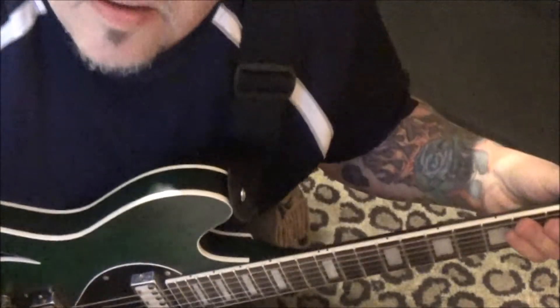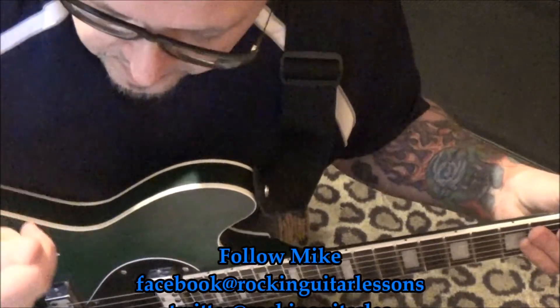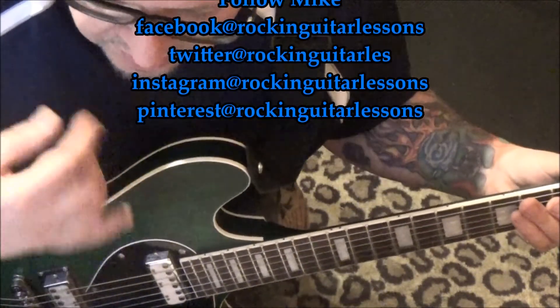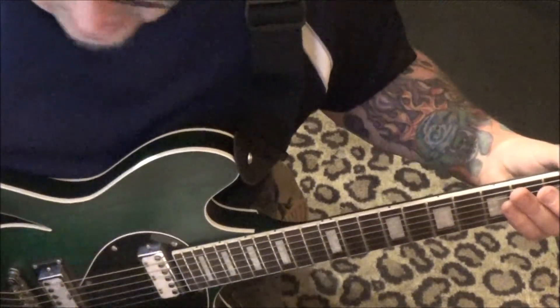You'll have fun with that, I'm sure. The key to this because of the speed, Eric — upstroke, man. On the last note of each chunk, whether we're dealing with three notes per chord or two notes — the down, down, ups or down, ups at the end.